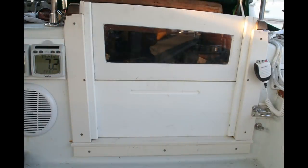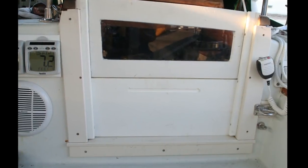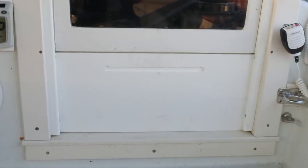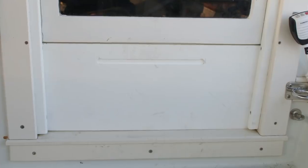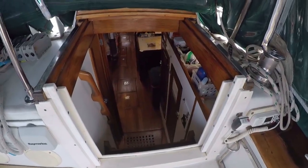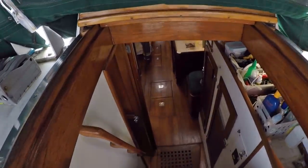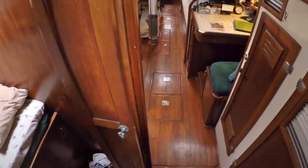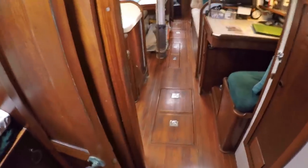At one time all the trim around the companionway was teak. Now it's very low maintenance polyethylene. The bottom washboard is also solid polyethylene — very low maintenance, very sturdy. So let's go down below. We'll take a very quick tour of this Valiant 40 and then we'll come back and look at some of these items in much closer detail.